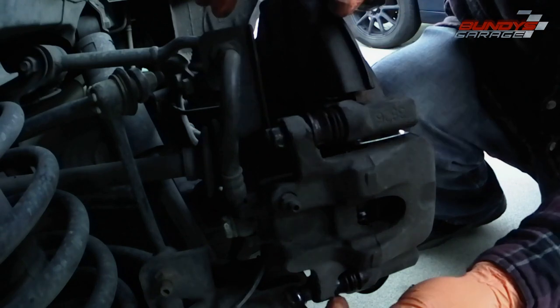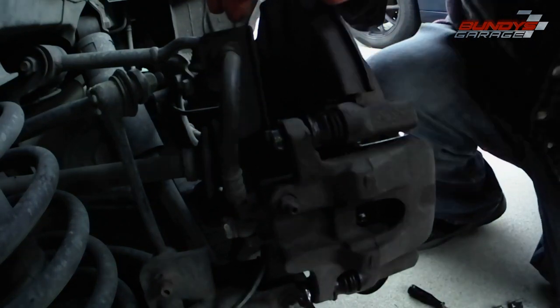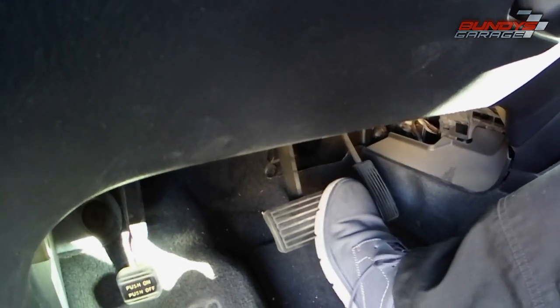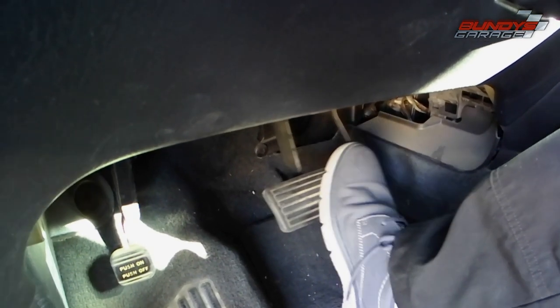Just making sure everything's good to go — all the brake pads are in. Make sure you don't put the brake pads in backwards, because then you'll have metal on metal. After you do that, go to the brake pedal and push it 10 times, because you need the pistons to come out and meet with the new brake pads. And you're good to go.